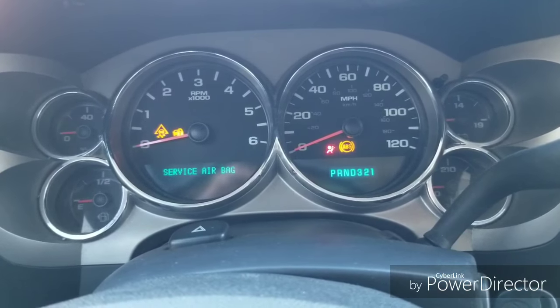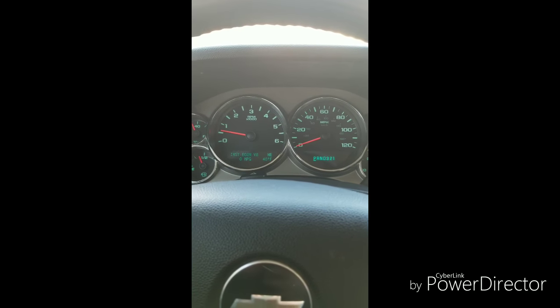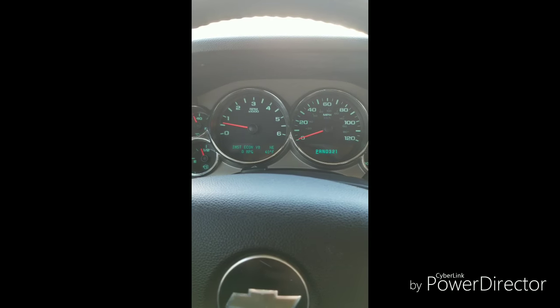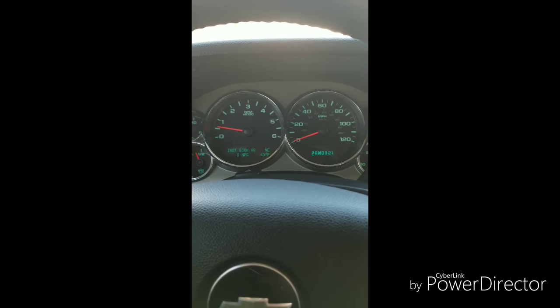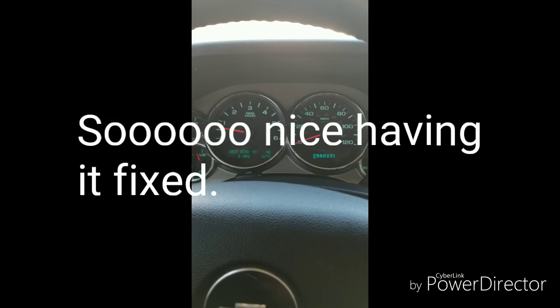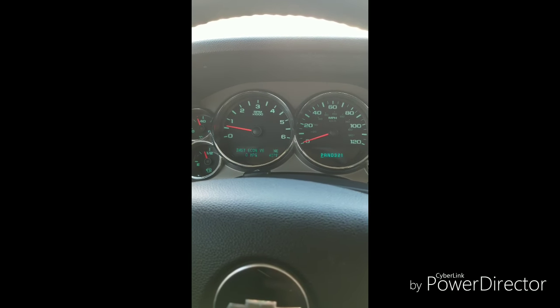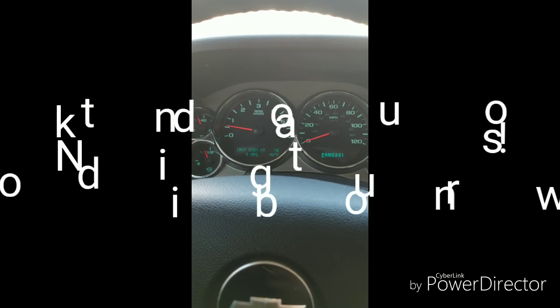I got my truck back from the Chevy dealer today. What turned out to be causing all my issues — the gauges, the truck not starting, the radio not working, and every warning light on the dashboard — was the SDM airbag module, located under the driver's seat under the carpet. It was corroded and was sending back-feed to the rest of the truck, causing all those issues. I'm not sure why they'd put it under the driver's seat under the carpet, since it can corrode and get damaged by water — especially where I live, we get about 300 inches of snow a year, so my carpet is usually pretty wet.